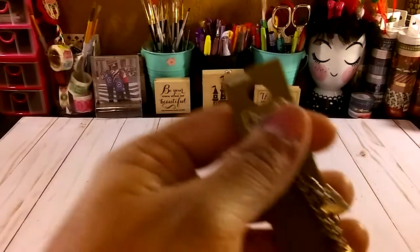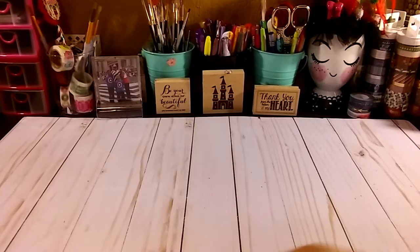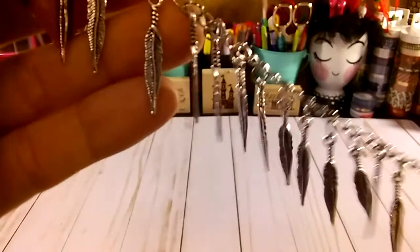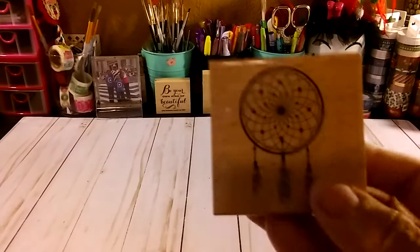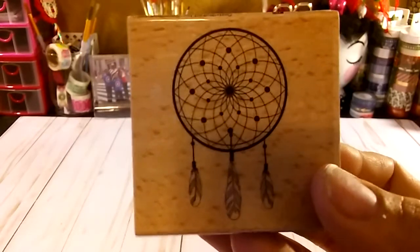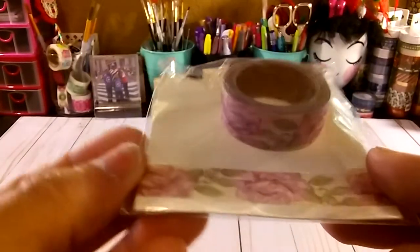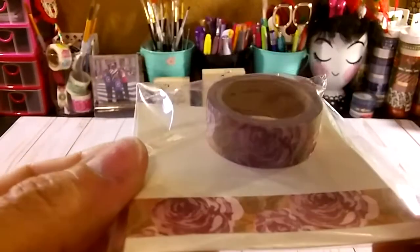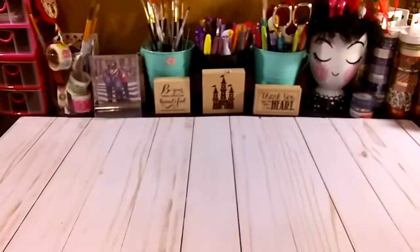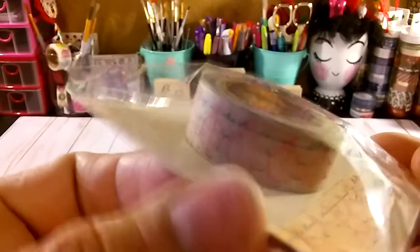I got this one with the arrows - made it cute. I got these other designs, this other type of feathers, very cute, for the dollar fifty or two dollars. I grabbed this other dream catcher stamp. I just found some new washi tapes - ladies, this right here is the design of the washi, very cute. I got this other design.